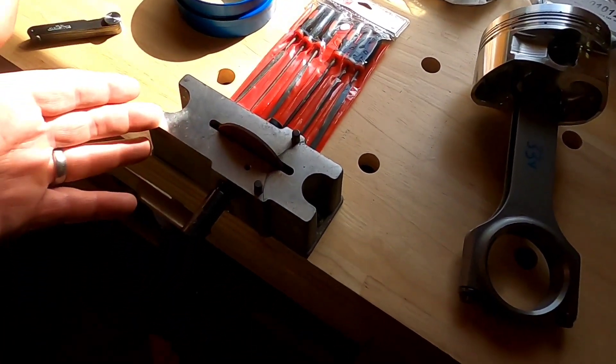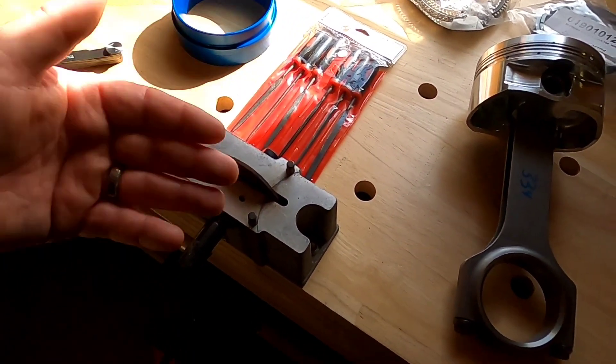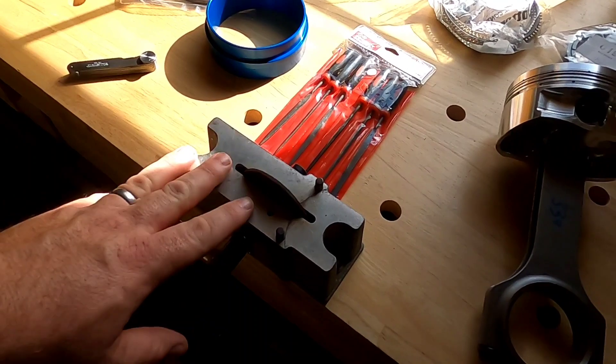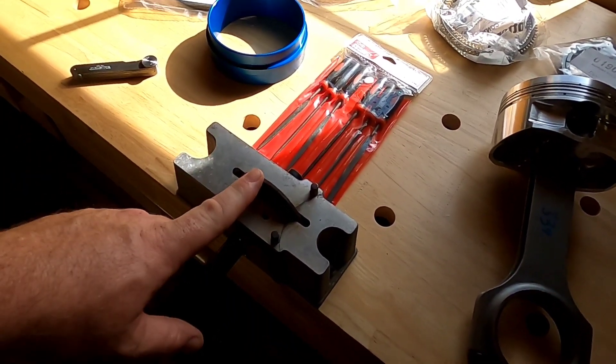They make more expensive models of this that have an electric motor, which makes the job a lot faster. But if you're starting out, use something like this, because you can remove a lot of material in a short amount of time — so you can go way too big.